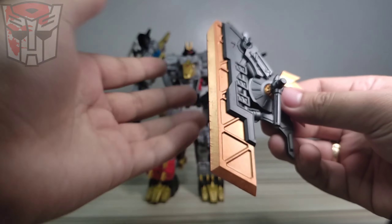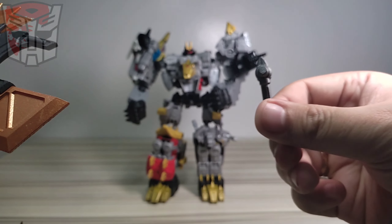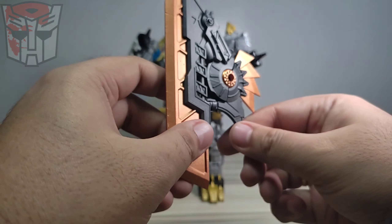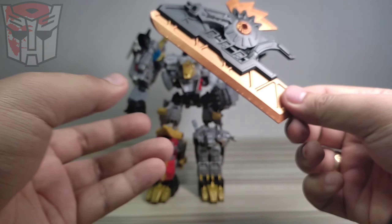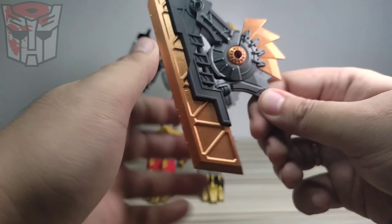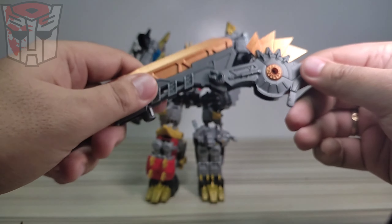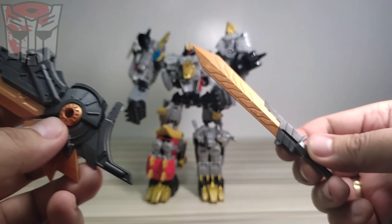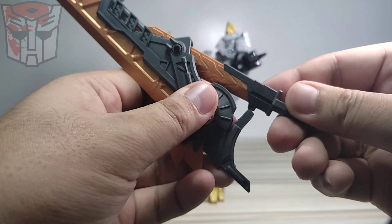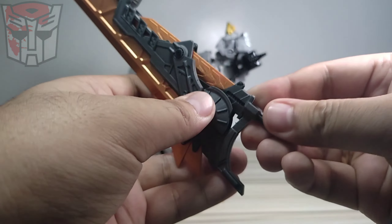This is the sword. Right now it's configured as a shield, and it has holes on either side where you can put the adapters. It's a really big shield. I don't know if you can practically use it as a shield, but it's really cool to add to your figures. To transform it, there's a hinge right here where you can split it open.